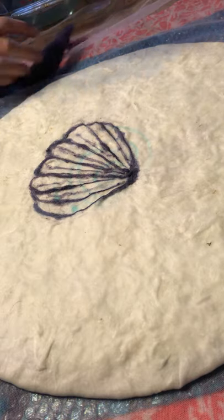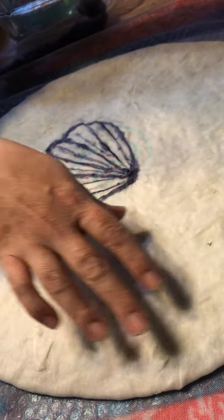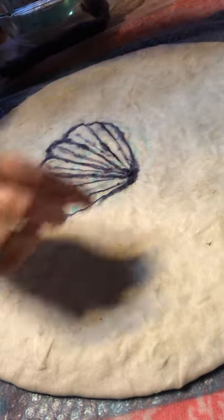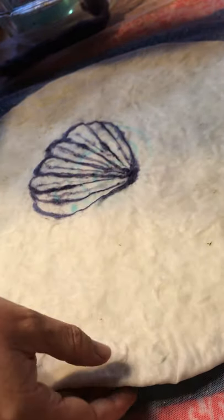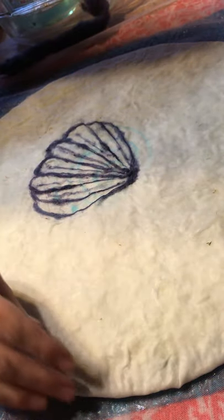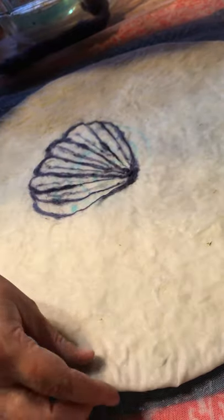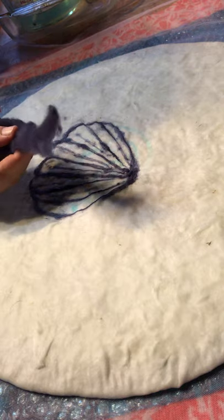We are back at our cashmere hat that we're working on. I've put the cashmere — that's the Angora bunny wool — all over my resist. Remember, that was just a piece of plastic. I've coated it on the front and the back, two layers on each side, so it's nice and thick with no air bubbles.